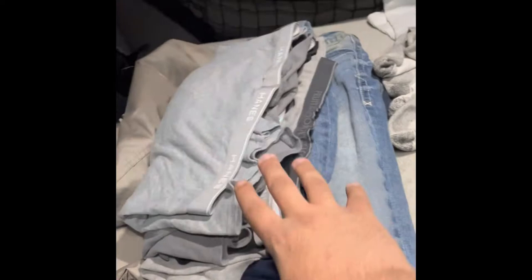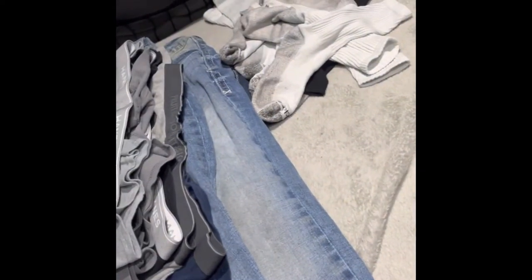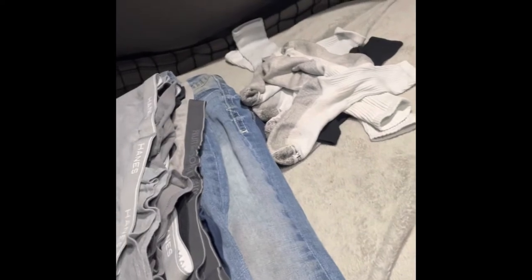My pants are the last thing I deal with, so those go on the bottom. And then I have underwear, socks, shirts, and then I have two pair of jeans. I'm probably going to pick up a third for the truck.